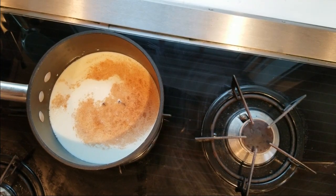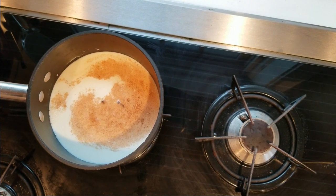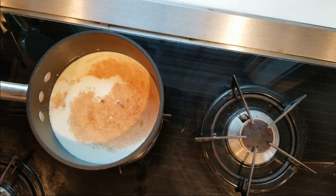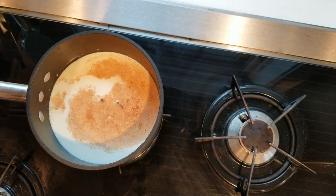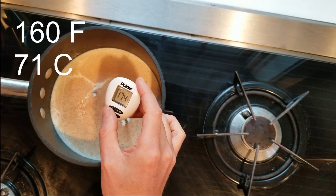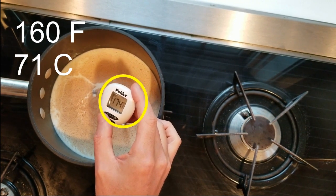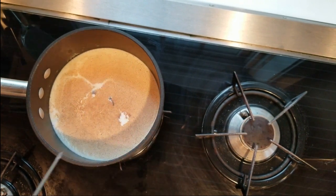Then combine the milk, cloves, and cinnamon in a thick bottom saucepan. Slowly heat it on medium heat until the milk mixture is steamy hot but not boiling — around 160°F, 71°C. I'm an overachiever since I got to 174, so I'm going to turn off the heat and let it get closer to 160°F before the next step.